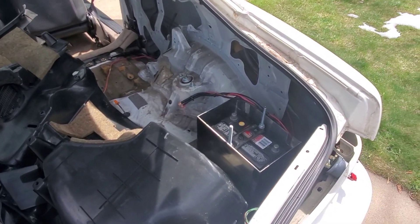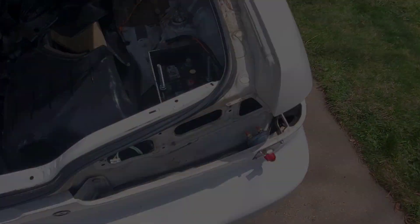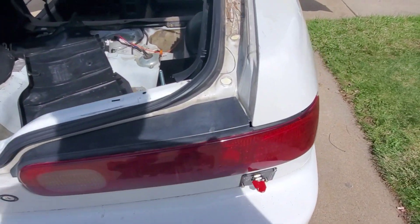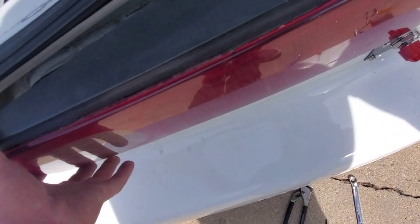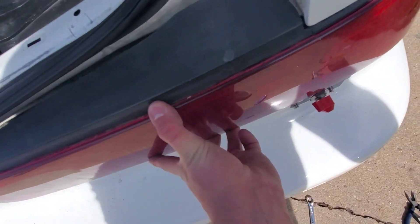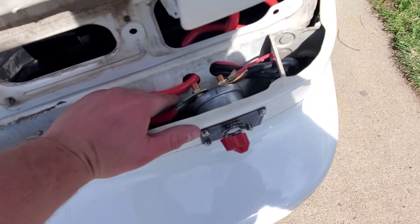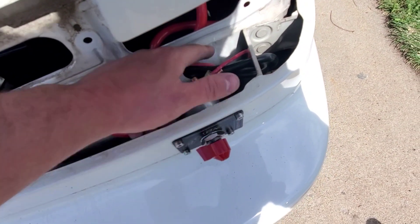I'm going to go to the parts store, grab some battery terminals, and knock that out. All right — I got all my wiring and everything done to the switch. Let me pop the tail light back out so I can show you guys. I drilled two holes and ran my cables in and out.